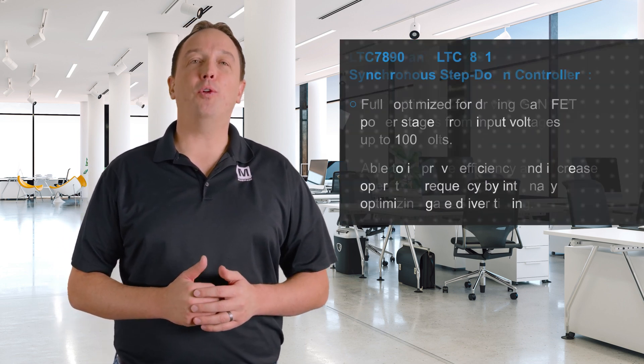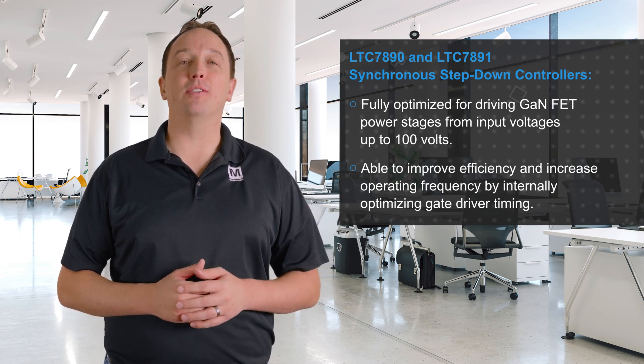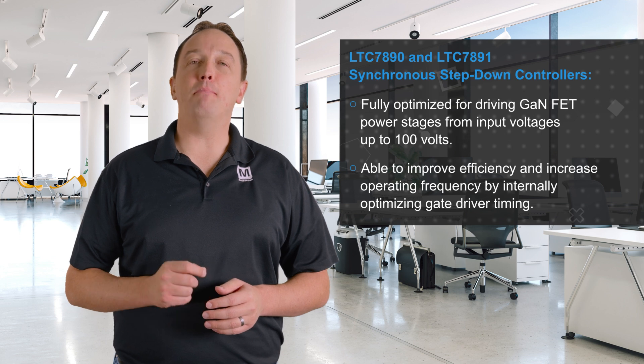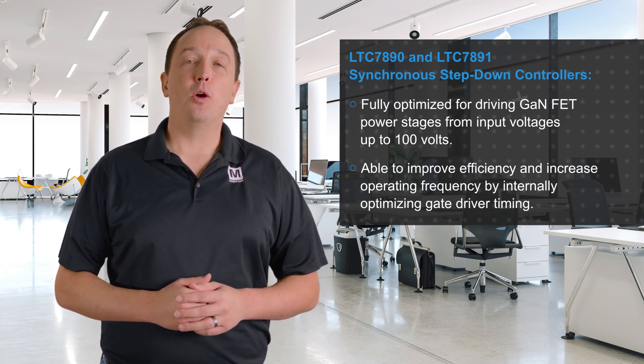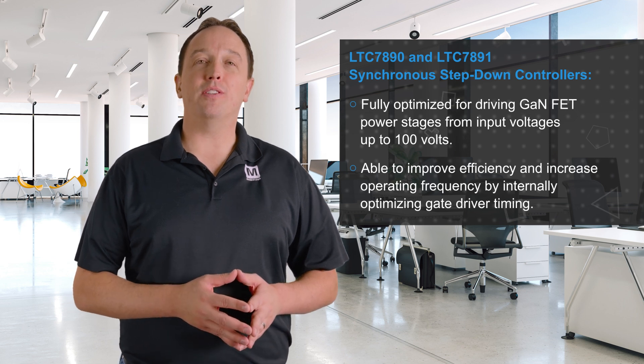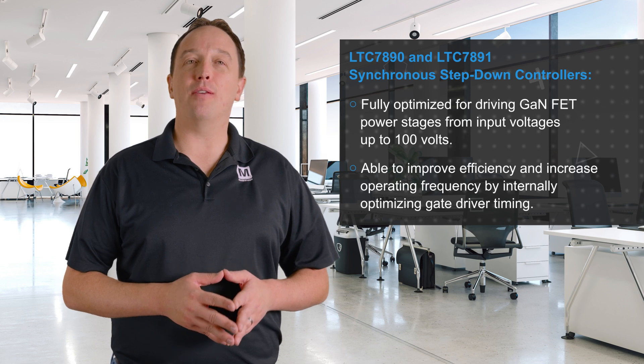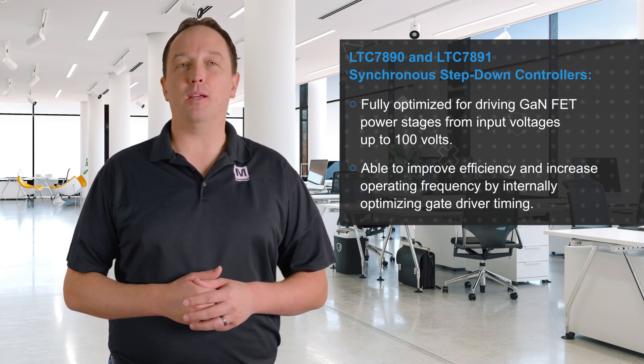Analog Devices LTC7890 and LTC7891 Synchronous Step-Down Controllers, available at Mouser Electronics, are fully optimized for driving GaNFET power stages from input voltages up to 100 volts. They're designed to solve many of the challenges that designers face when using GaNFETs instead of a silicon MOSFET, and can improve efficiency and increase operating frequency by internally optimizing gate driver timing to achieve near-zero dead times.